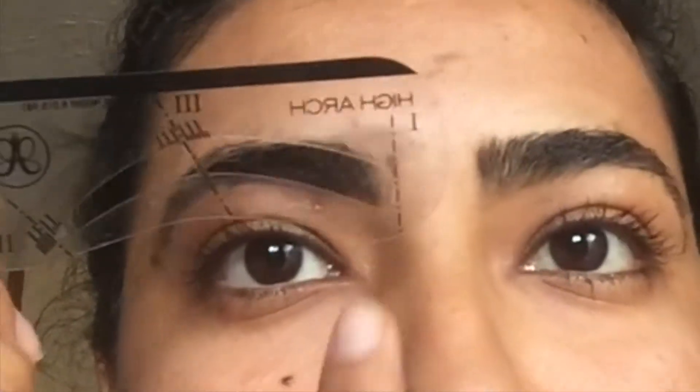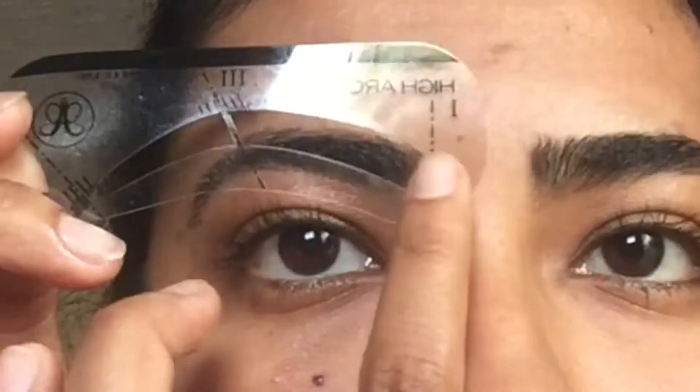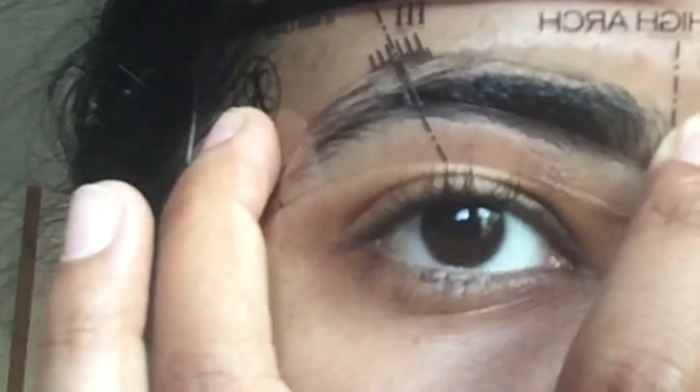What I really like about using the stencil is that it gives me a really nice curve — as you can tell, it's a really, really nice curve. I'm going to put that stencil back on and make sure that it fits perfectly. Now I'm just using some coconut oil to wipe out all the makeup, and now I'm going to do the top.